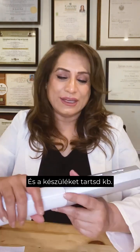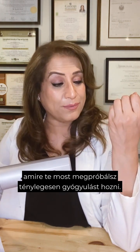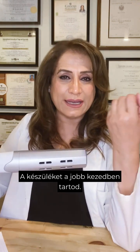Choose your speed and hold the device about eight to twelve inches — or 20 to 30 centimeters — away from your target area that you are trying to bring healing to. Hold the device in your right hand and start moving it back and forth or up and down.